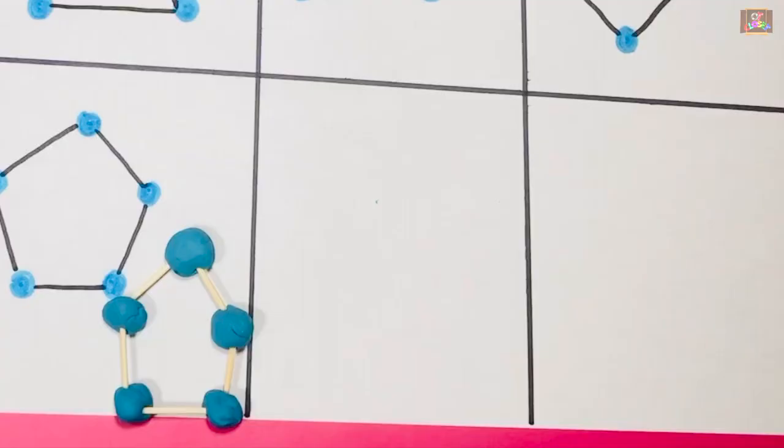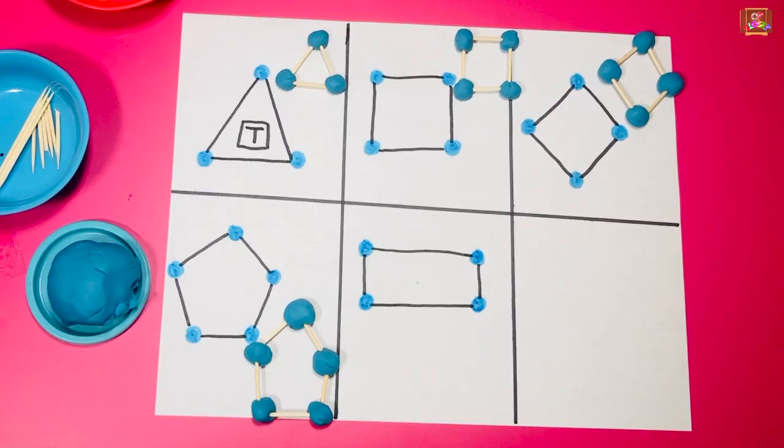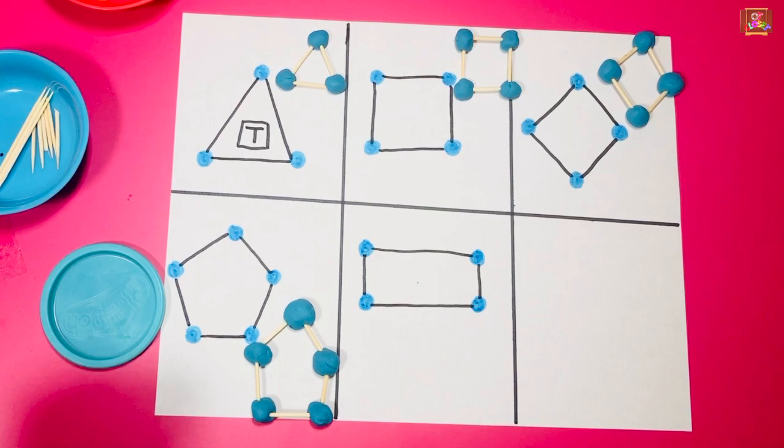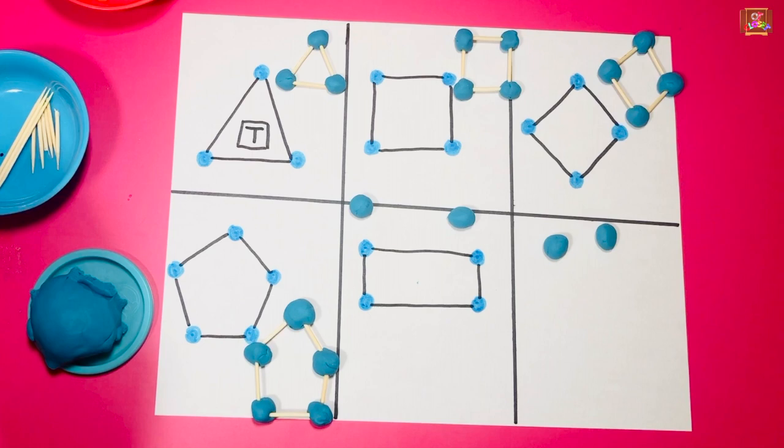Parents, make four dots to make a rectangle. Kids can trace the dot and color it. Use a different color to connect the dots. We need one, two, three, four pieces of play-doh — one, two big lines and two little lines of toothpicks.